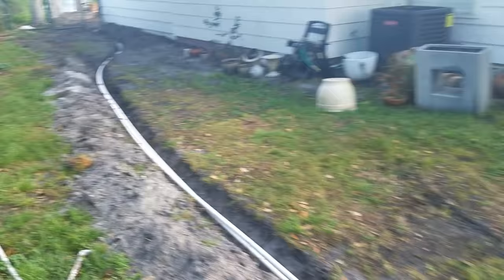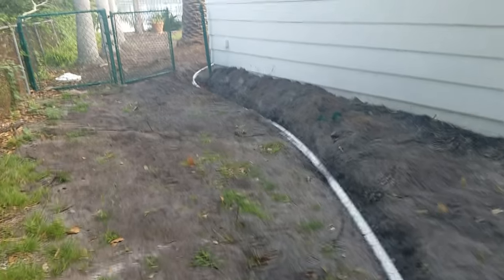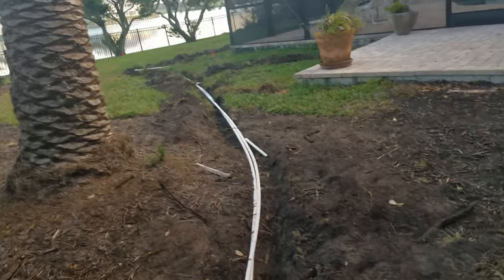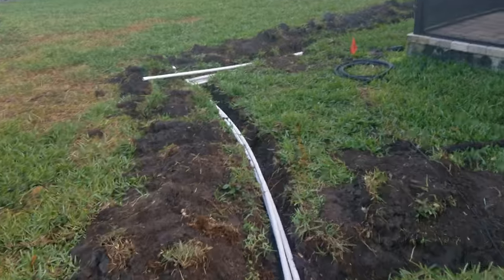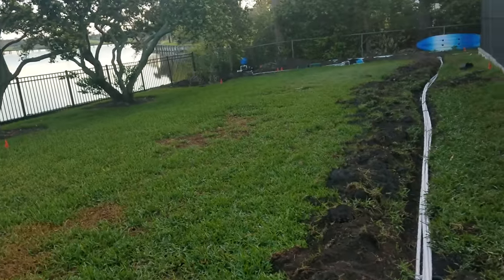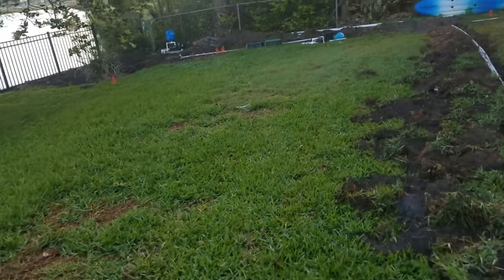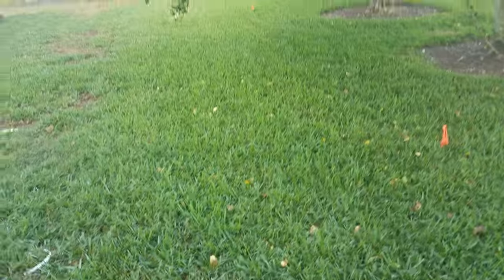If you like not sending the utility company all your money, a great way to do that is to install an irrigation well pump and an irrigation system to keep your yard healthy. Once the irrigation system is in, you can go ahead and treat the problems in your lawn, and then your lawn can recover because it'll have the regular watering that it needs so the grass will protect it from weeds — it'll just be established and strong.